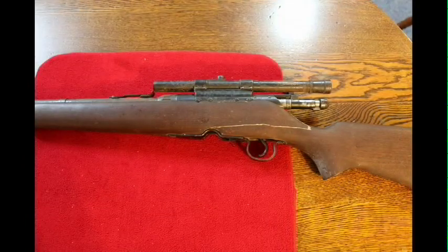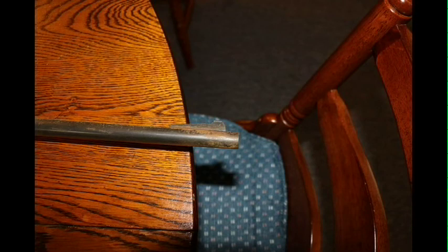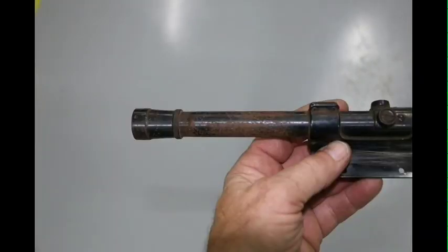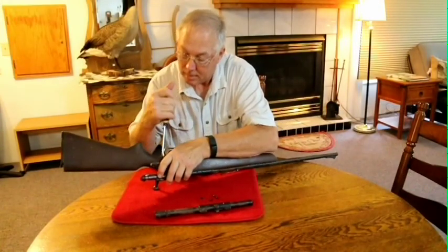One of our co-workers received from her grandfather's estate an old Savage .222 rifle in very, very bad shape. You can see from the photos that the metal barrel as well as the scope are in just terrible shape due to many years of neglect. I wanted to see what I could do to help her with this rifle using Gun Coat with its tough oil technology.